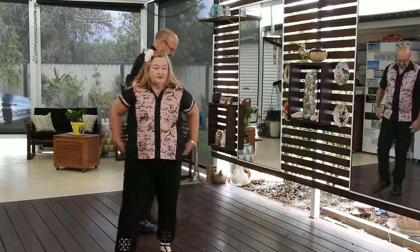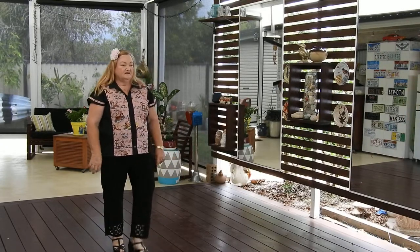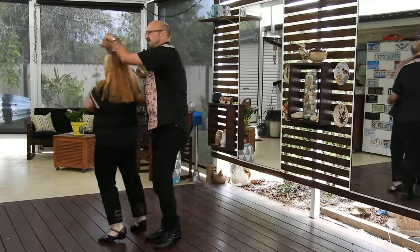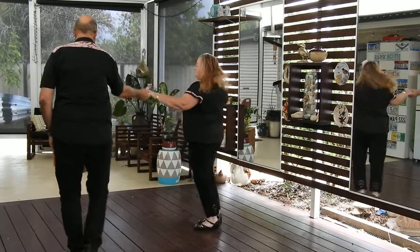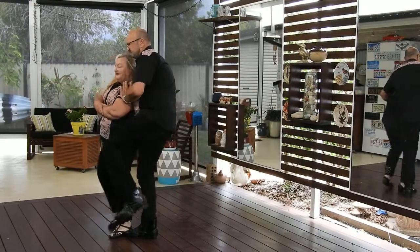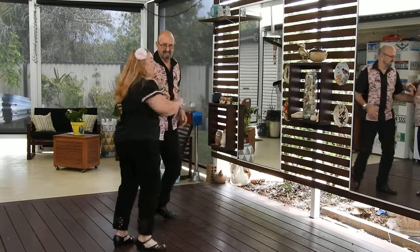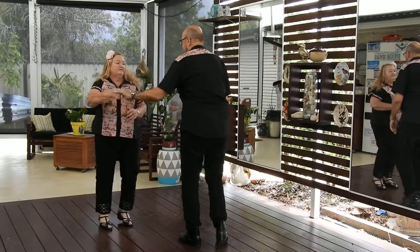So we'll do it again for you to the music, so you can see how it should look. Into a Cuddle. We'll do it again — go in and gain a little bit. A little bit. Up. Two. Up.